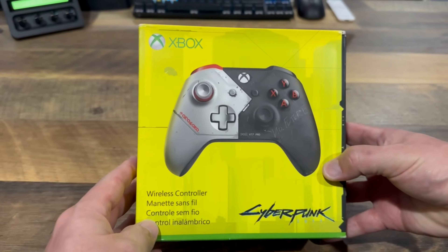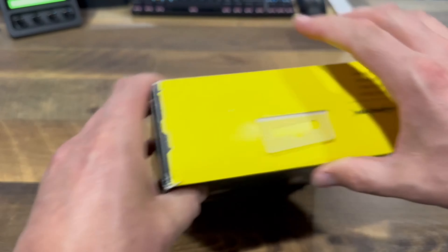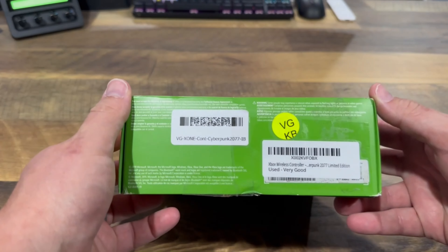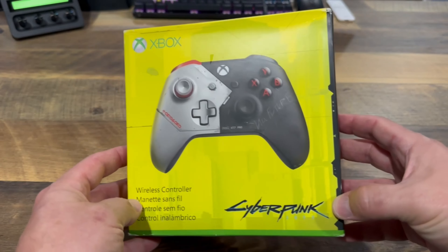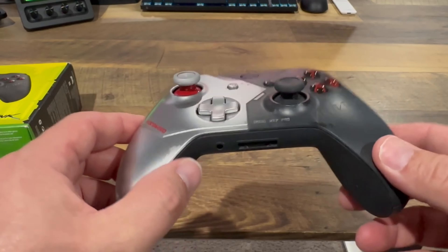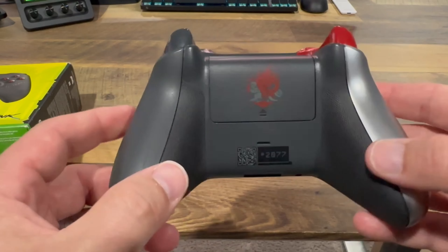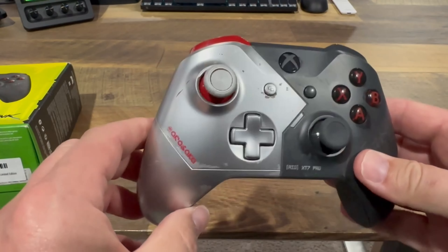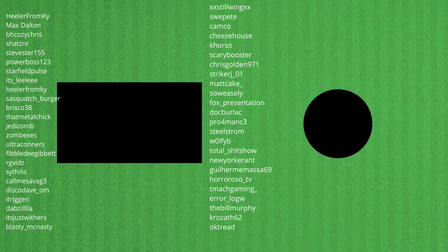The box itself is in relatively good condition — not perfect, but this box is about three or four years old, so I can't be too upset about it. I'm Rob. Thanks for watching. If you enjoyed this video, make sure to hit that like and subscribe so you get notified for all of my upcoming controller unboxings. And an extra special thanks to all my YouTube members and Twitch subscribers whose support helps make these videos possible.